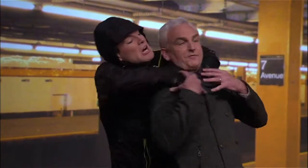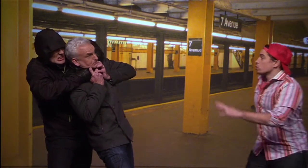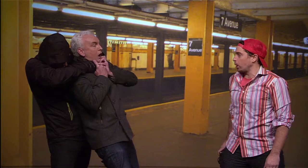I'm gonna kill you. Please, back off. I'm gonna kill you good. Help! Don't worry, sir. I'm a freelance photographer for the New York Post.